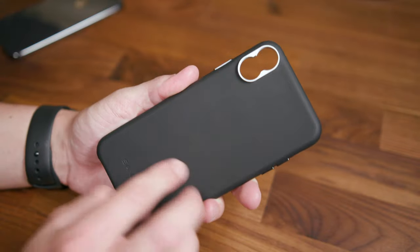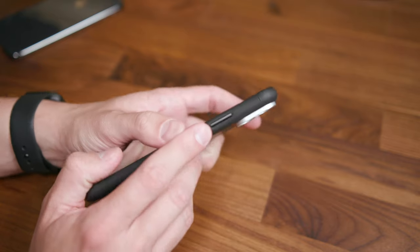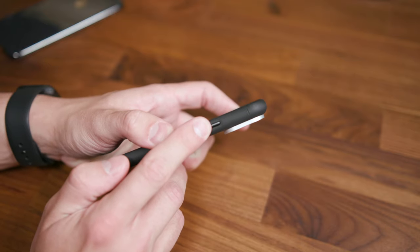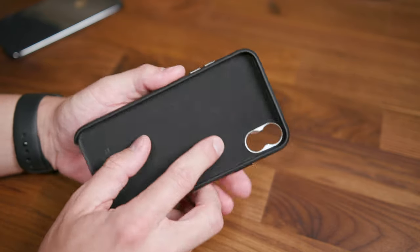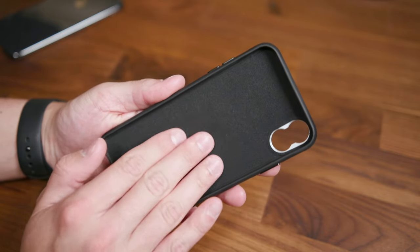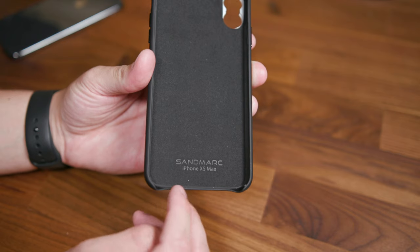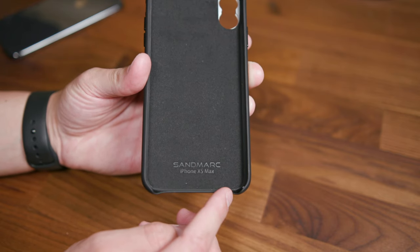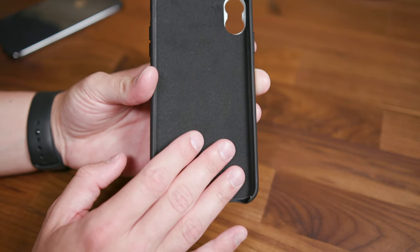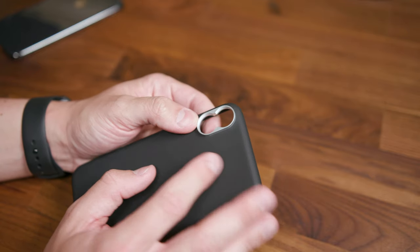First and foremost is the actual case. It's a really nice material that feels great to the touch. The buttons are really substantial and made of actual aluminum, so when you press them they provide a really nice tactile feel. It has a nice inlay to prevent scratching, but it is open-ended at the bottom — that's one thing I wish they didn't do. When handling your phone and trying to attach a lens to the threaded mounts, I've almost dropped my device a couple of times.